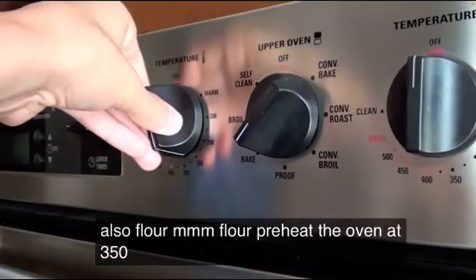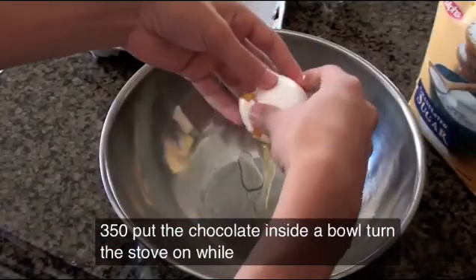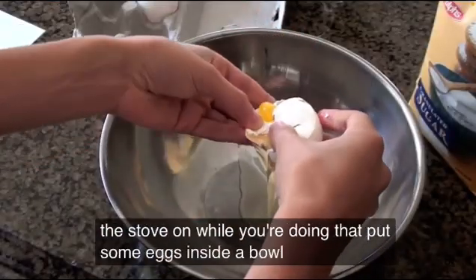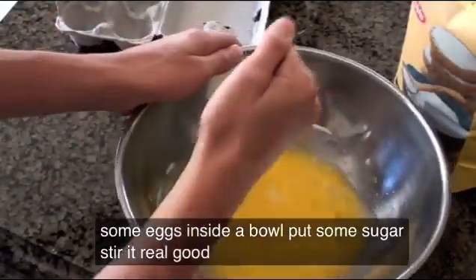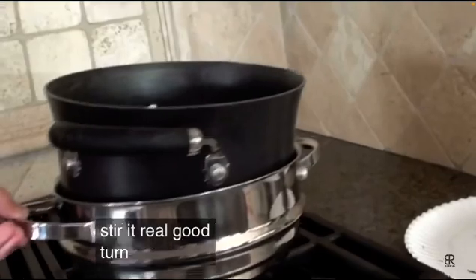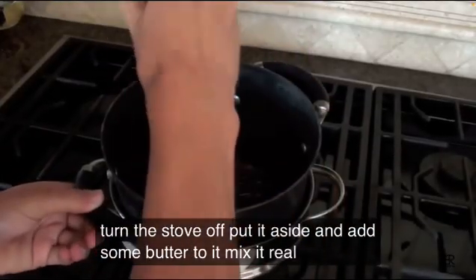Preheat the oven at 350. Put the chocolate inside a bowl. Turn the stove on. While you're doing that, put some eggs inside a bowl. Put some sugar. Stir it real good. Turn the stove off. Put it aside. And add some butter to it. Mix it real good.